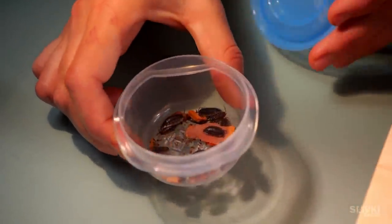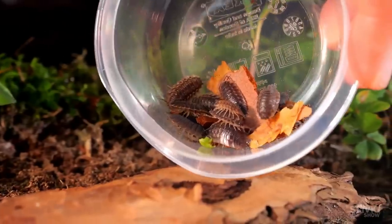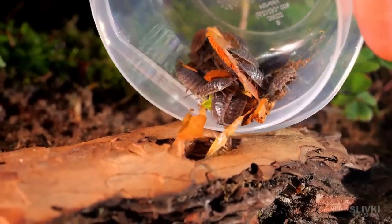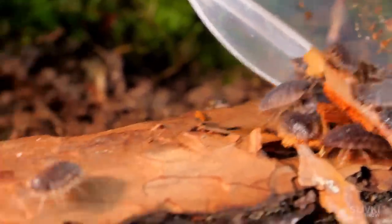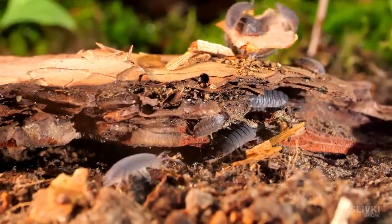Now it's time for our main inhabitants, who have already spent two days sitting in a box waiting for us to settle them in their new house. We carefully pour them out on the bark in the centre of the terrarium. The first isopod joyfully rushes towards the leaves, probably eager to set up a home there, while the others took their time and studied the bark on which we placed them.